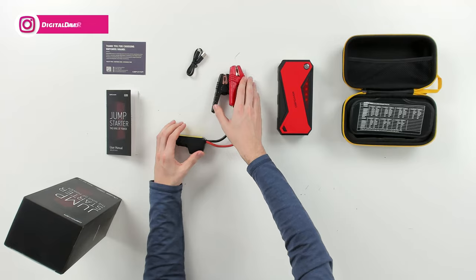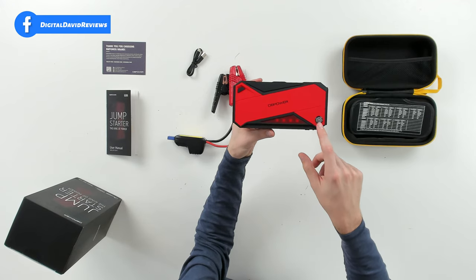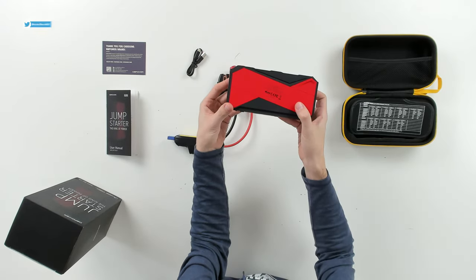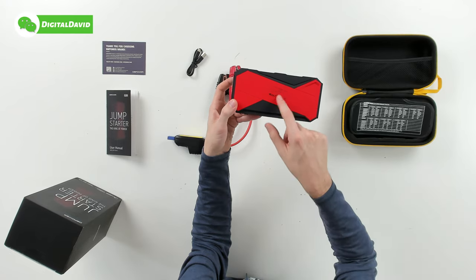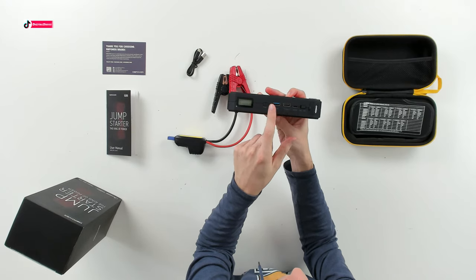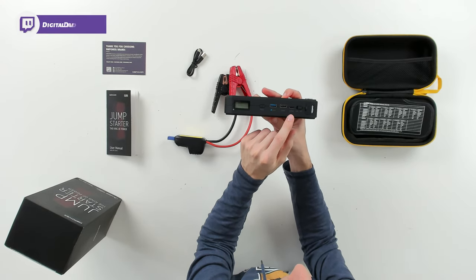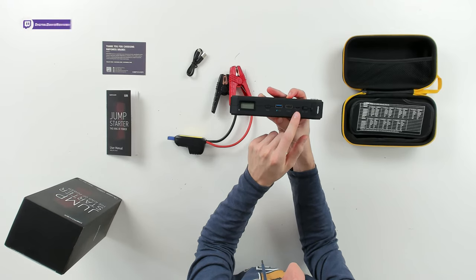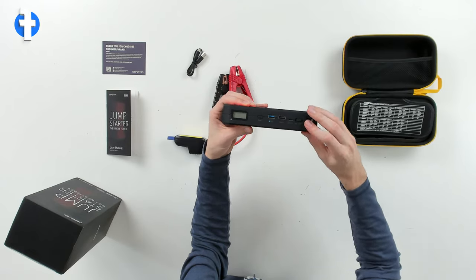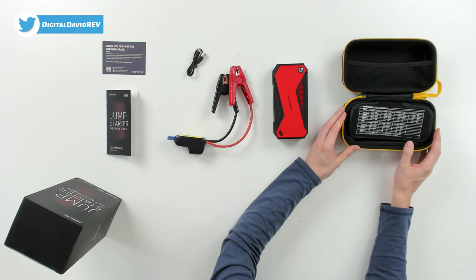Here's the device itself with the DB Power logo. It has a red emergency light, a built-in compass, a built-in flashlight, and on the side you can see the LCD screen, the power button, two USB ports — one is a smart 5V USB and the other is a regular 5V USB — plus a USB Type-C in/out port used for charging the device, an on/off switch, and the connector for the jumper clamps.